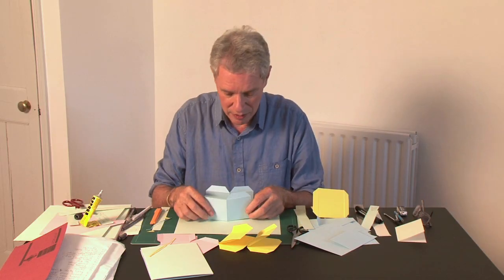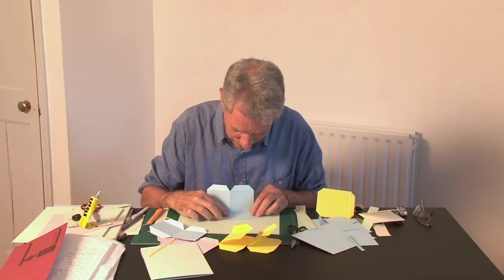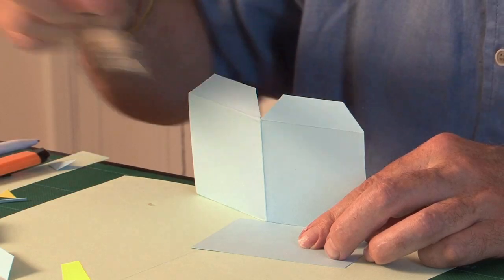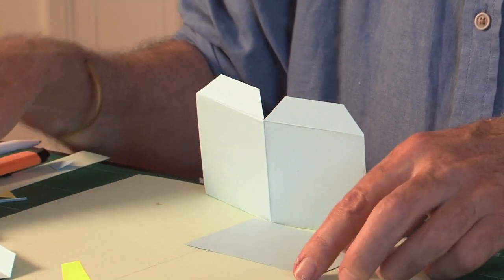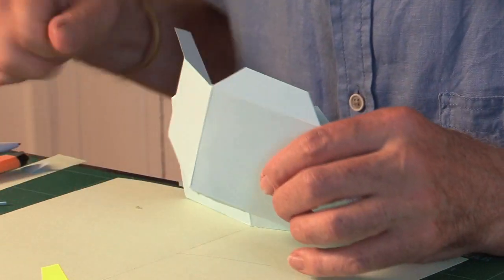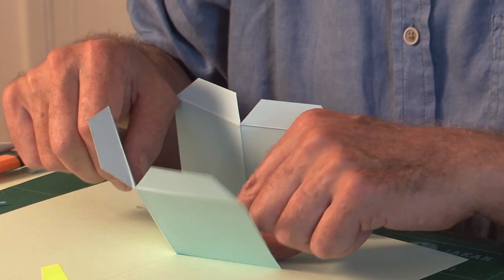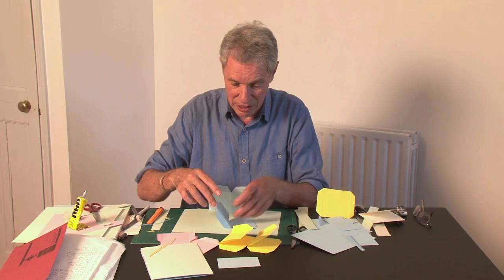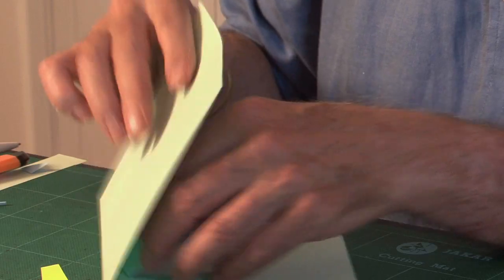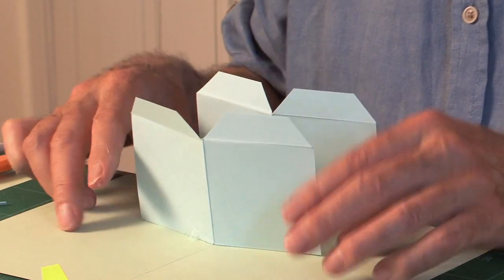Now we want the next one. It needs to be stuck down parallel to it, so I'll just use this little piece of card to give me a guaranteed parallel line. We'll stick down one side. Stick that to the spine again, with the central crease aligned with the spine. Fold it closed — we have to be quite careful here because we've got the other one already in place. So there are two identical V-folds.